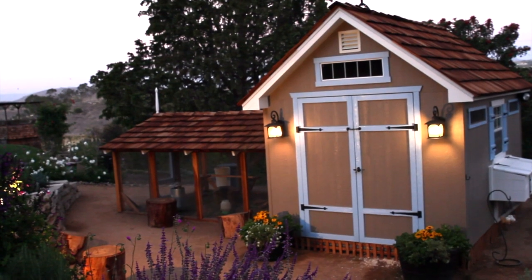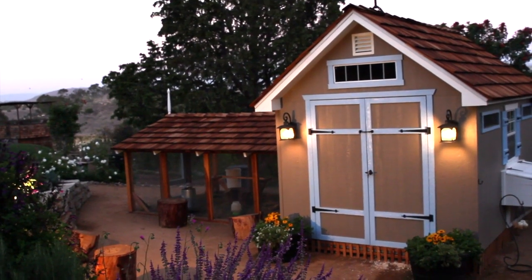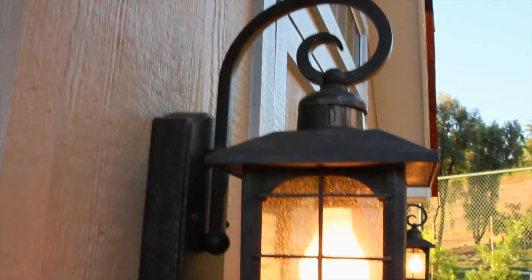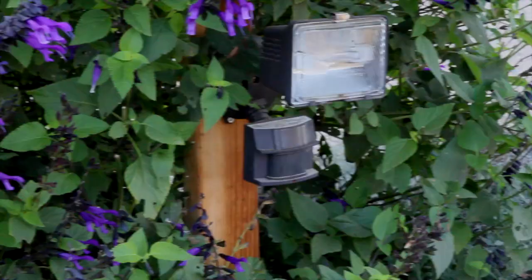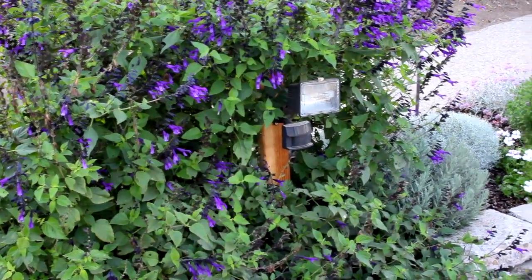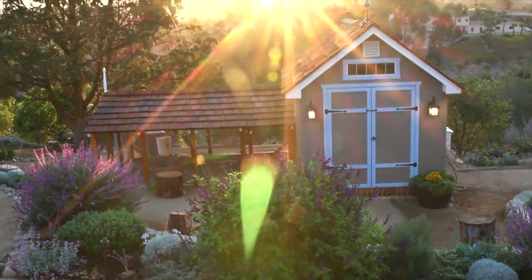Lighting: lighting can scare away predators, and it's helpful if you need to get into your chicken coop at night. The exterior light fixtures on the coop are motion-censored lights. I also added more motion-censored lights in the garden bins in front of the coop, which lights up the entire front of the henhouse and run.